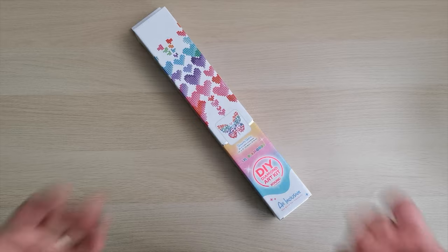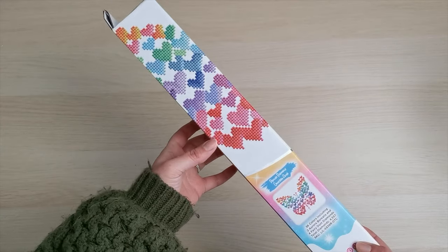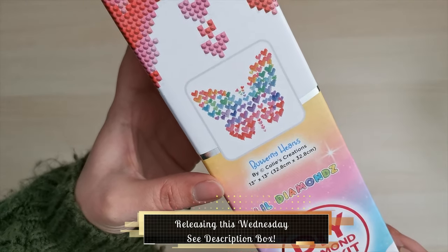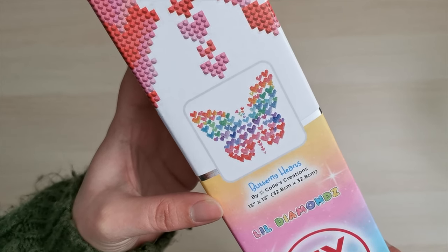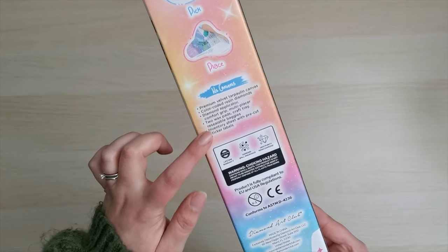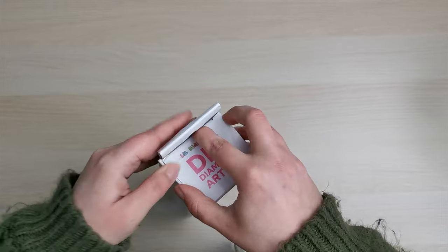Hello everyone and welcome back to my channel. My name is Rachel Ray and today I have a sneak peek from Diamond Art Club to share with you. Look at this gorgeousness. This is a Little Diamonds kit and it's a partial diamond painting shaped like a butterfly with hearts all over it. It's called Butterfly Hearts and it's 32.8 by 32.8, or 13 by 13 inches, by Collie's Creations. Isn't that just adorable? I love the packaging on this. Thank you to Diamond Art Club for sending this to me to share with you all.